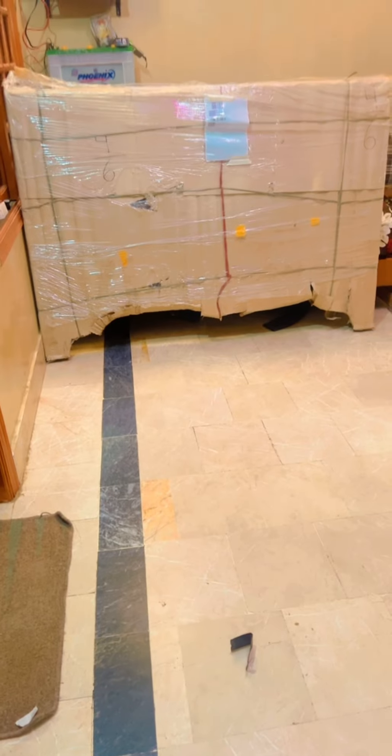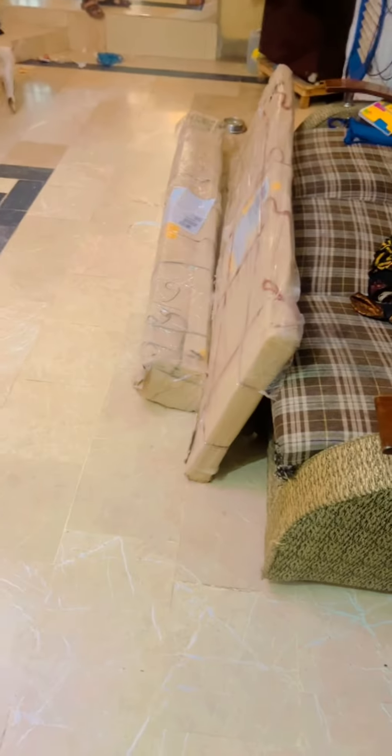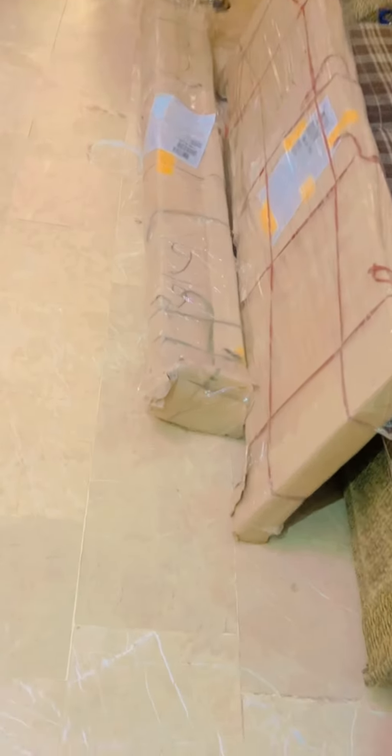Asalaam alaikum! I hope that you will be fine. Here I am going to show you that I have made a bed order which is already here, so now we will unbox this one. Let's see — my mom and my brother are unboxing this bed. Let's see how it comes from inside.